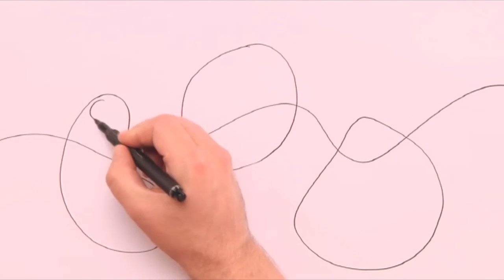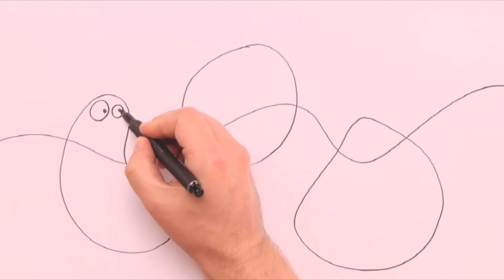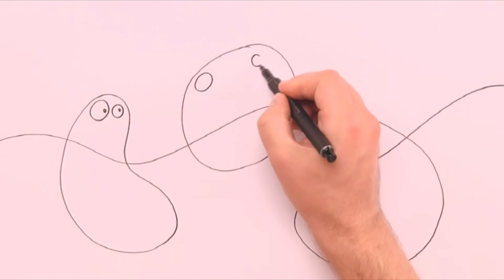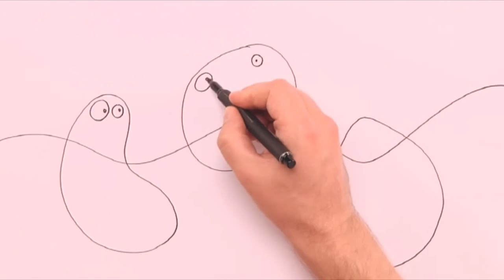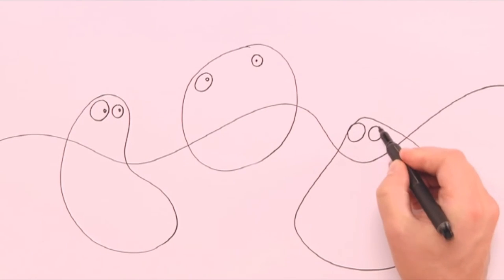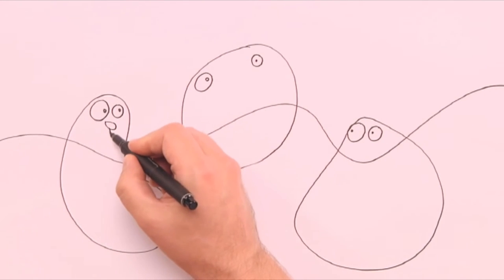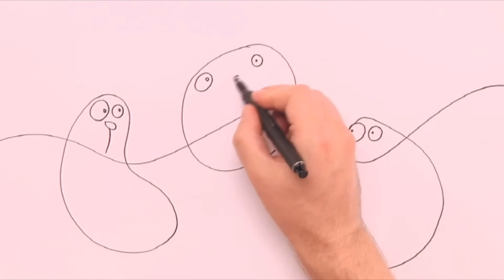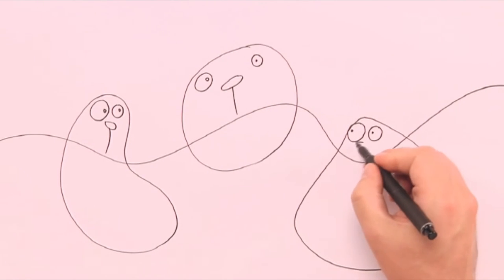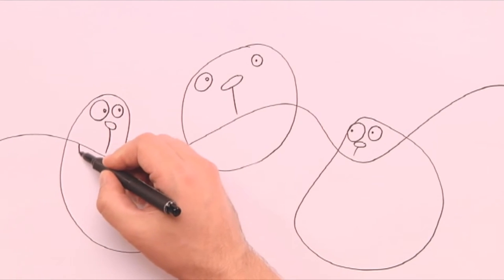What kind of rabbits can this be? Let's see what happens when we draw on the eyes. Now I see it. We just add a little nose with a line underneath, and two big teeth along the wavy line.